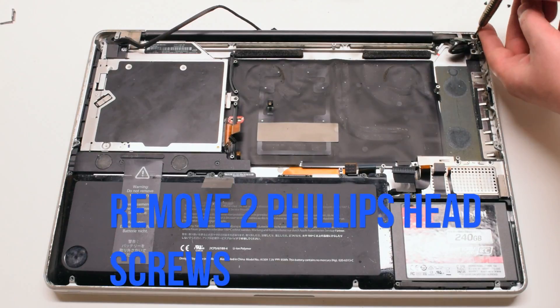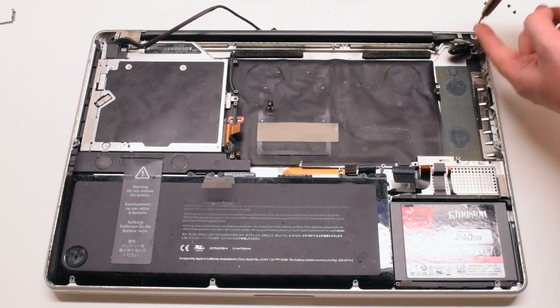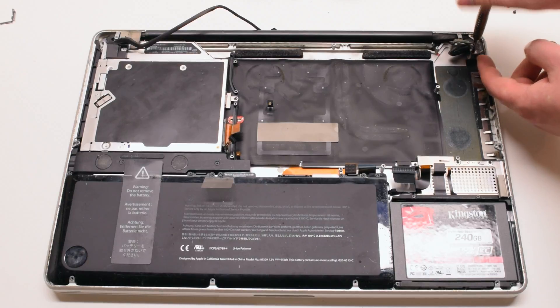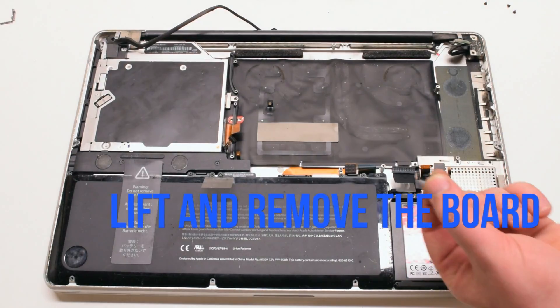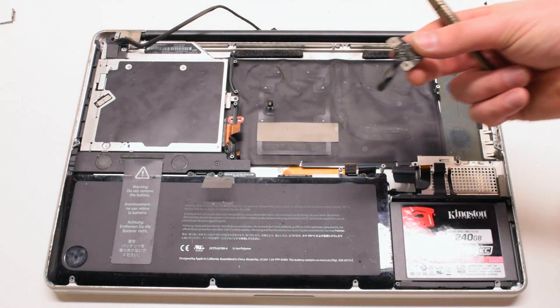Remove the 2 Phillips head screws securing the DCN power board. Lift and remove the board after the screws have been removed.